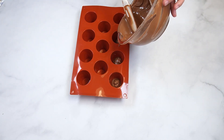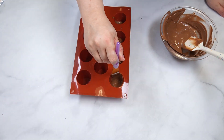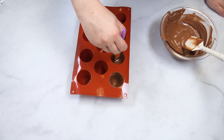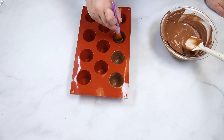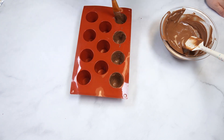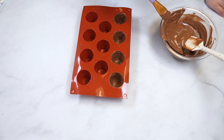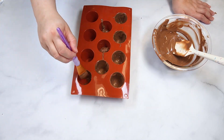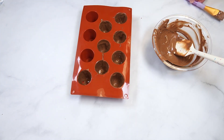Pour a small amount of chocolate in a few of the cavities, then use a large paintbrush to brush the chocolate up the walls of each cavity. Make sure you cannot see the mold through the chocolate. Continue this process until all of your cavities are filled, then gently tap the mold on your work surface to settle the chocolate. Allow the chocolate to set for about five minutes, then use the paintbrush to apply more chocolate on the walls to create a thicker shell.